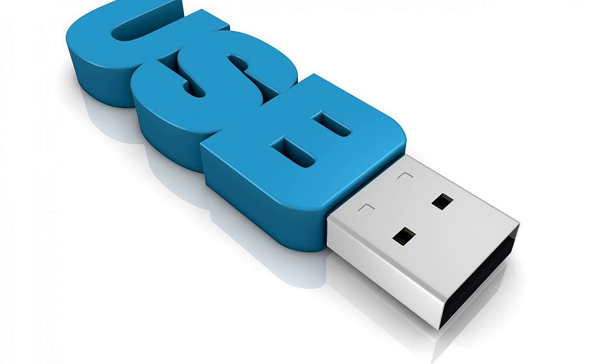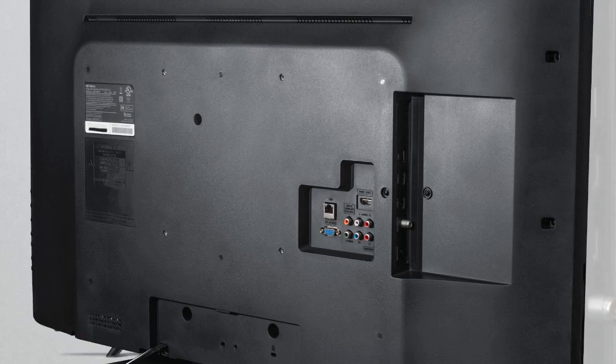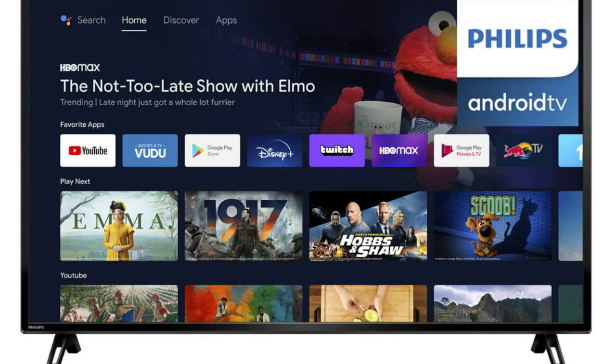Checking USB compatibility. First things first, make sure your Philips TV supports USB functionality. Most Philips TVs have USB ports, but it's a good idea to check your TV's manual or the manufacturer's website for compatibility.